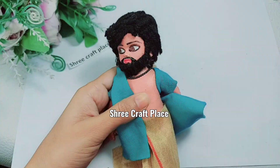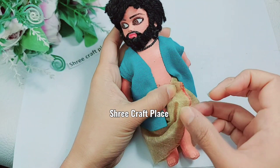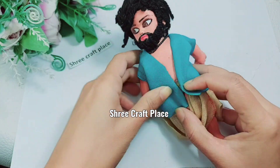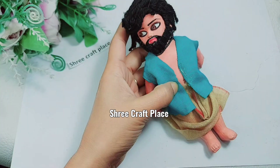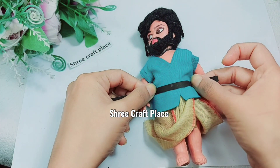If you want to stitch it you can do it easily. We are showing a quick method — if you don't stitch it, that works too. Since we painted the doll, when you remove the dress the paint stays, so your doll will be fine. Now we are going to stick the dhoti on and set it on both sides.